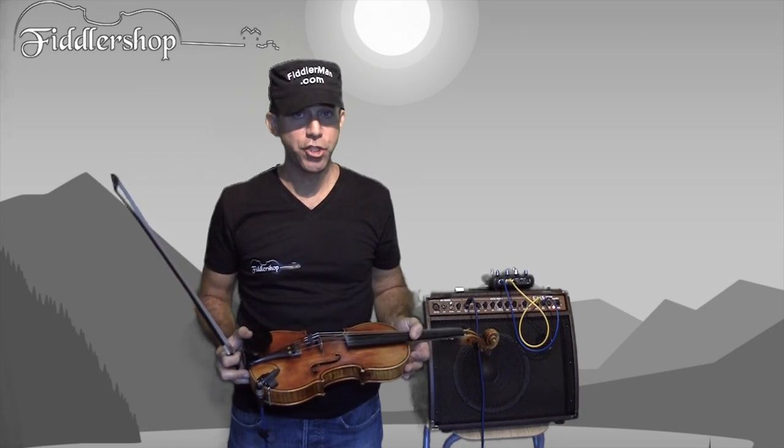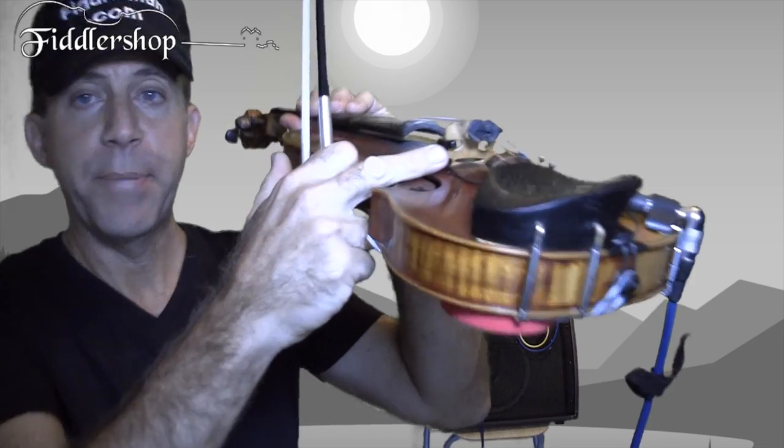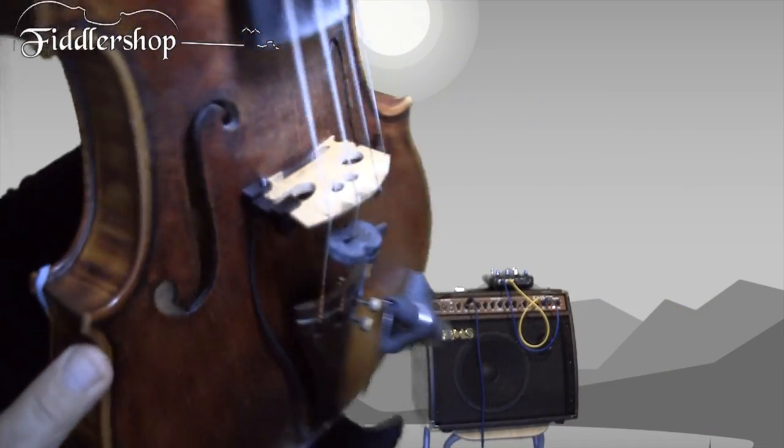Hi, I'm FiddlerMan, and I want to show you two products that you can get at FiddlerShop. One is this extremely practical clamp-on piezo pickup.